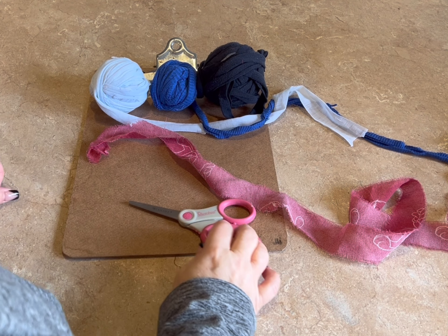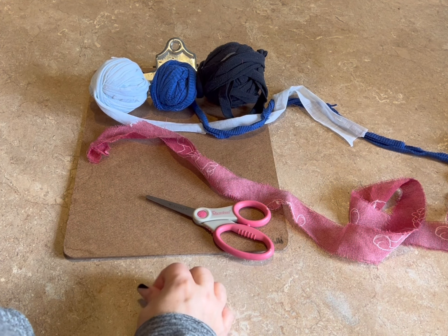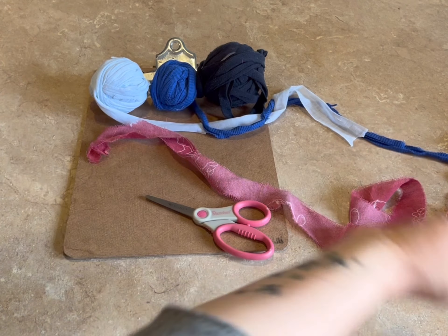Hi everyone, Monique here, Little Gems Creations 1. Today we're going to be making a dog toy.